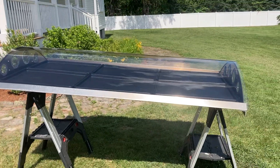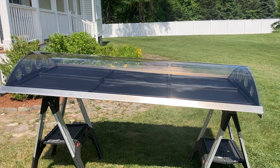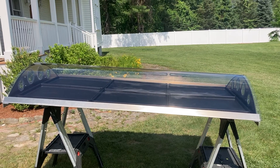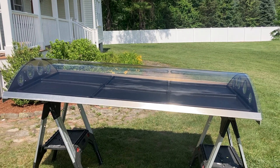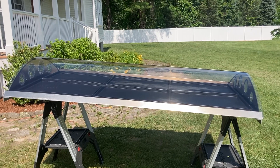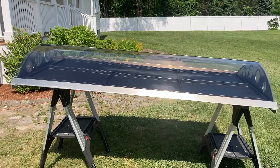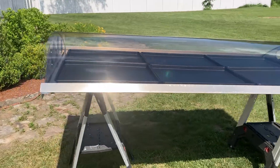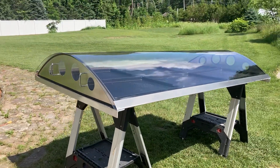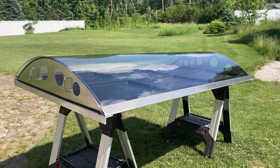How it works is it's on a slight tilt, and when the sun's shining it draws the cold air from the bottom vent, creating a natural airflow that vents out through the top vent, drying the food naturally and evenly with 100% solar energy. It also has six NSF-approved heavy-duty polypropylene trays.